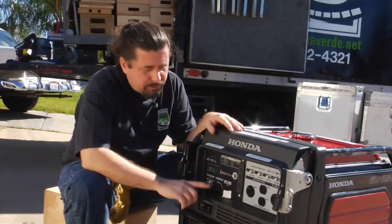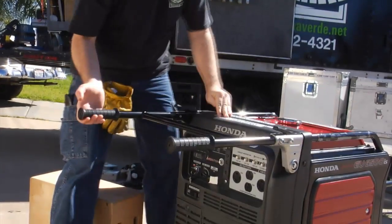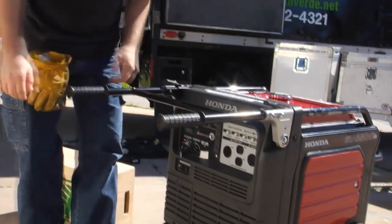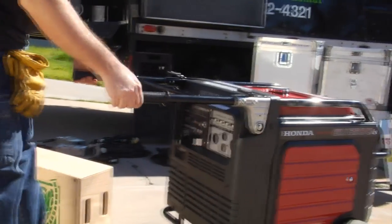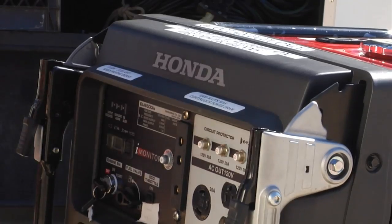Remember, whenever you move the jenny, turn the fuel flow off. The handles — you just swing them up and they lock into position. After you've wheeled it somewhere, to unlock it, you just push both knobs down and push the handle down.